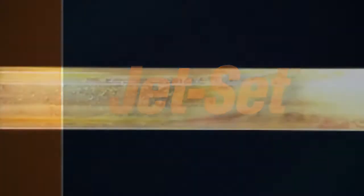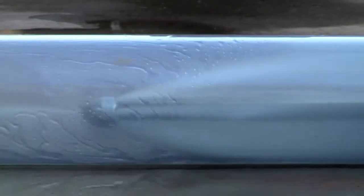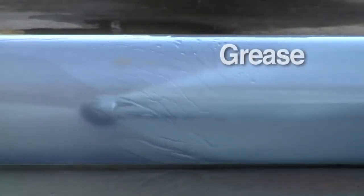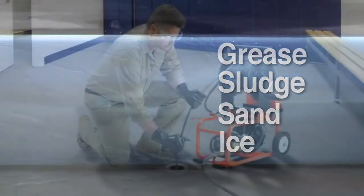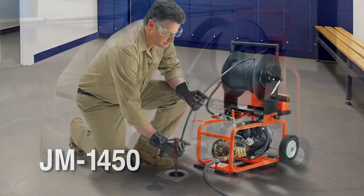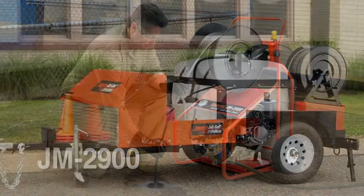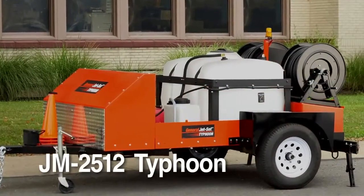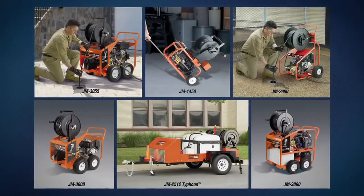General's Jet Set water jets are ideal for cleaning tough stoppages and ice from clogged drain lines. General offers a full line of high pressure water jet drain cleaners for clearing grease, sludge, sand, and ice. From the lightweight JM 1450 electric jet for indoor use, to the portable JM 2900 gas jet, to the powerful Typhoon trailer jet for large lines and long runs — General has a water jet for your application.